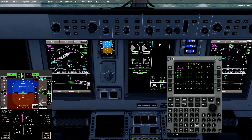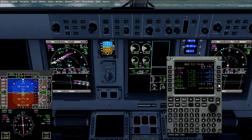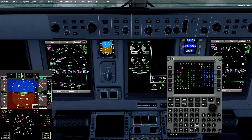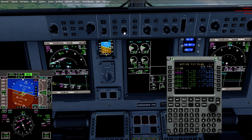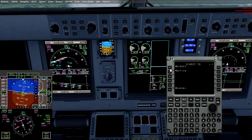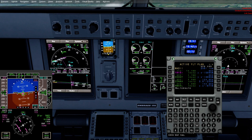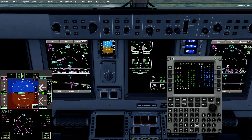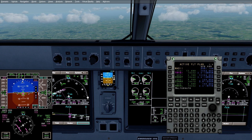Now, what we can do with the aircraft — what I like to do — is draw a line off of a fix, and this will give you a great intercept. So we'll take Ilium, go up top, activate it, and then in the intercept course we're going to put our final approach course: 093. What that's going to do is draw a straight line. It didn't like it since we had already passed — it took it up to Trixie. So we can do that just one more time: activate, 093. It didn't like that either. We'll get that a little bit closer into the runway. Sometimes in the sim it doesn't really like to handle that — it does a phenomenal job in the role of the aircraft, but sometimes the sim is a sim.